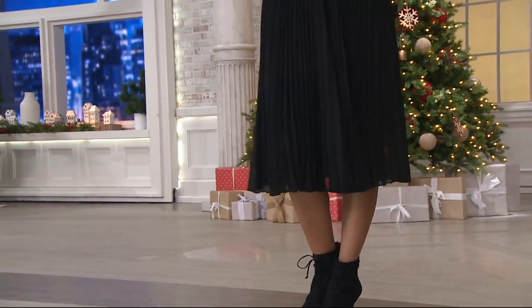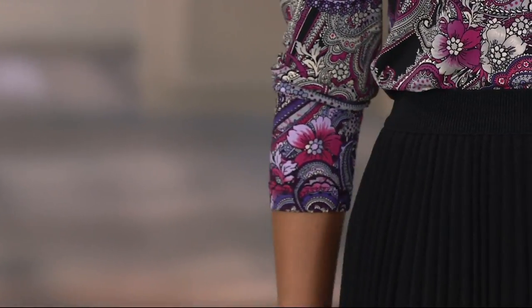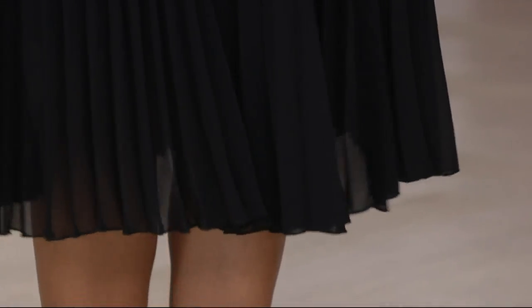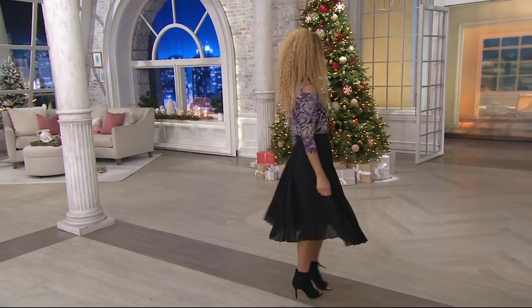Brenda is 5'8" and looks gorgeous on her. In Missy sizing, up to 29.5 inches, and in plus, up to 29.5 inches. Brenda, what size are you in? She's in the extra extra small. We have extra extra small through 3X. I cannot believe you can throw this in the washing machine, but you do want to lay it out to dry — still easy care.